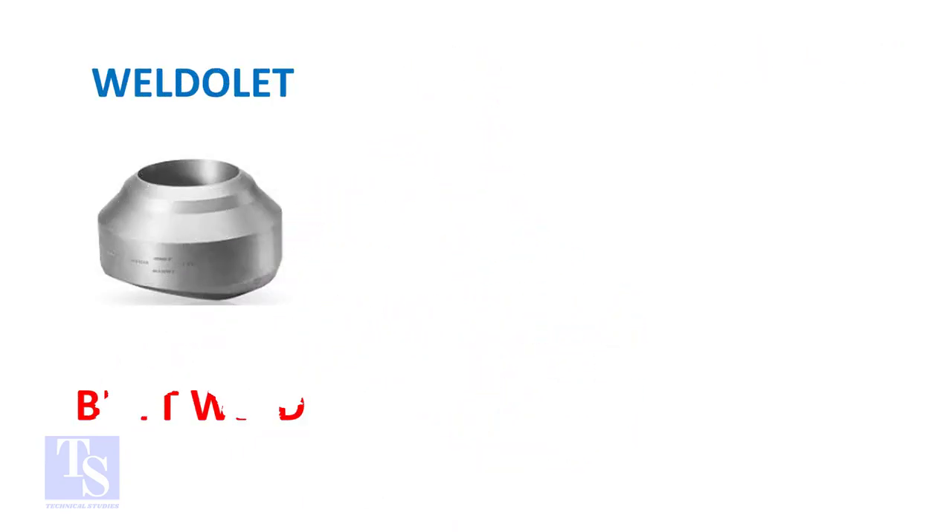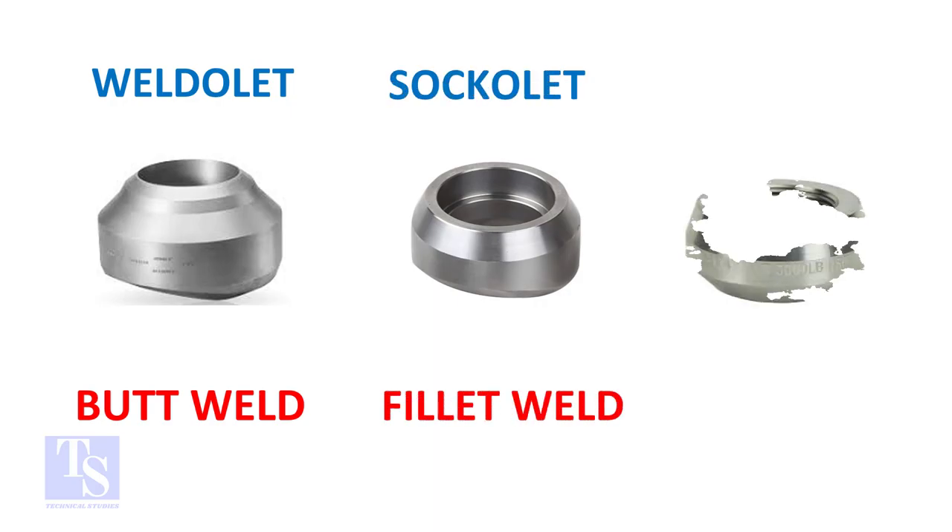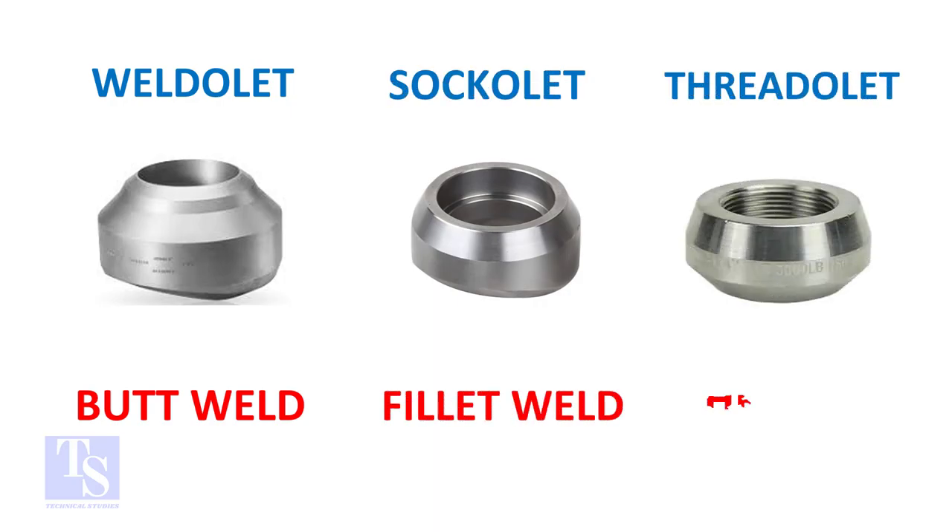So, the weldlet's one end is beveled, socketlet's one end is plain, and the threadlet's one end is threaded. Thank you for watching.